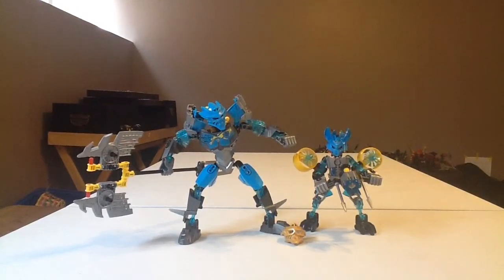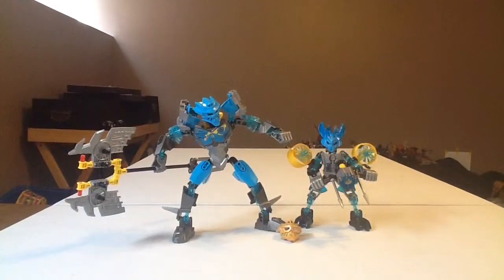I'm not really sure what I did in the first Pohatu video — I think I talked for like three minutes, but I'm not going to do that now. I'm just basically going to say all the stuff that you need. So you're going to need Gali, her golden mask, and of course all of the Protector. No skull spiders, no anything special like that — just these. So let's skip ahead and I'm going to show you how to make this thing. Let's get started.